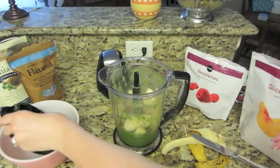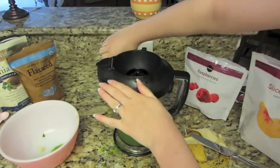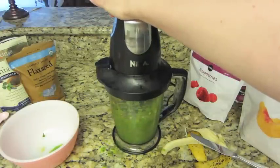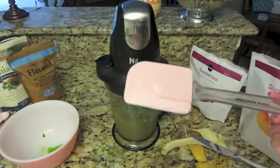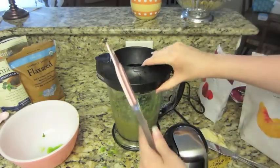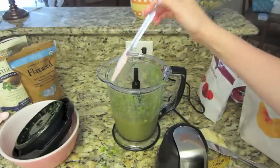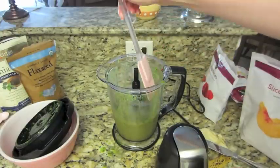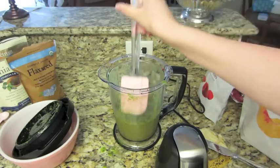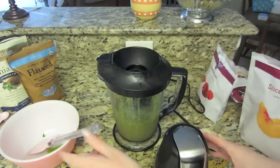I am going to put my top back on and mix that up. What I like to do is take one of these little spatula things and scrape the inside of the blender — that way it gets all the things stuck on the side, the little berries or the spinach that just kind of collects and doesn't go down — and scrape that back into the smoothie. Then I will just mix it up one more time.